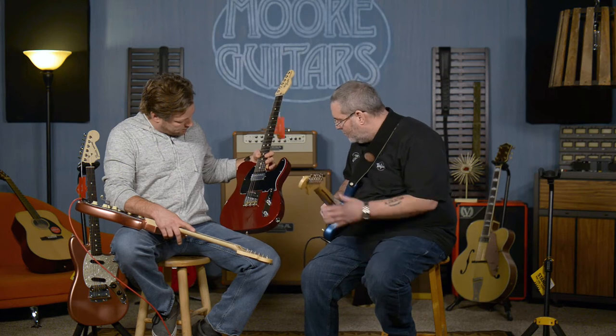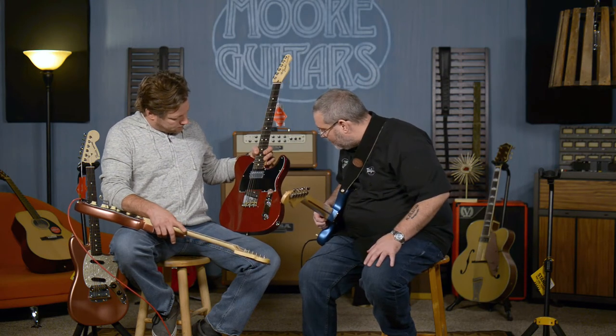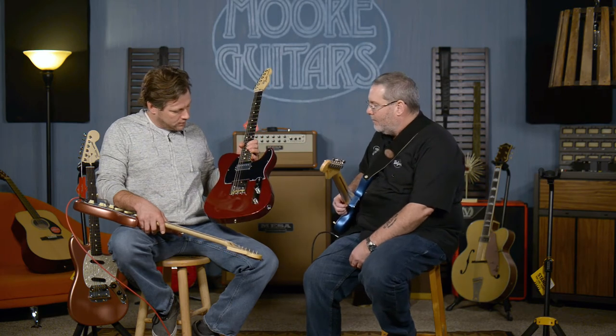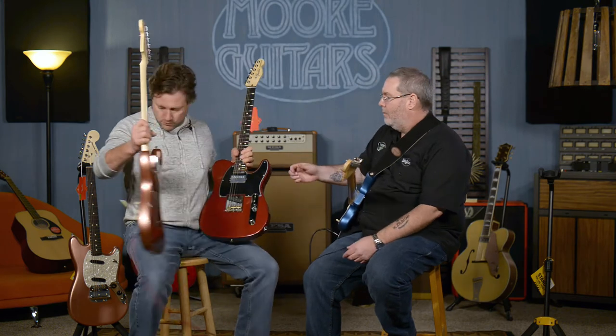This one's got some girth. Does it have a little bit of metal flake in it? Oh yeah, for sure. It's got the standard Tele switching. Let's just play some music.